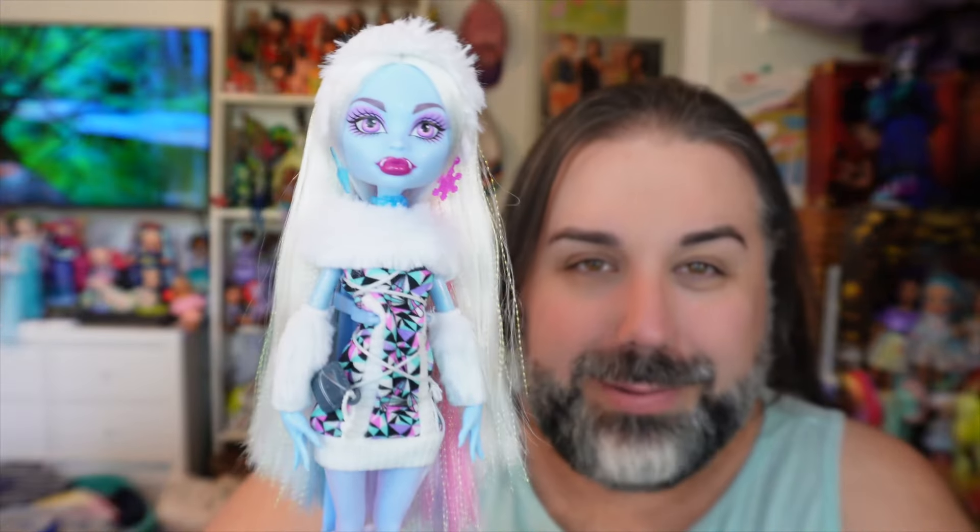Abby Abominable, the Daughter of the Yeti — I am so happy to finally have her and I appreciate her so much. I was wanting to get her for so long because I really like her signature outfit. I got the G3 Abby, and I'll be completely honest: her outfit is not my style. I can't wait for a better G3 Abby to come out or to get a new outfit for her from Etsy or something. I'm just personally not a fan of her outfit or shoes for G3. But for G1, I'm obsessed with this outfit. I love the sweater dress with all the faux fur everywhere. I love her style. I'm so happy to finally have Abby.